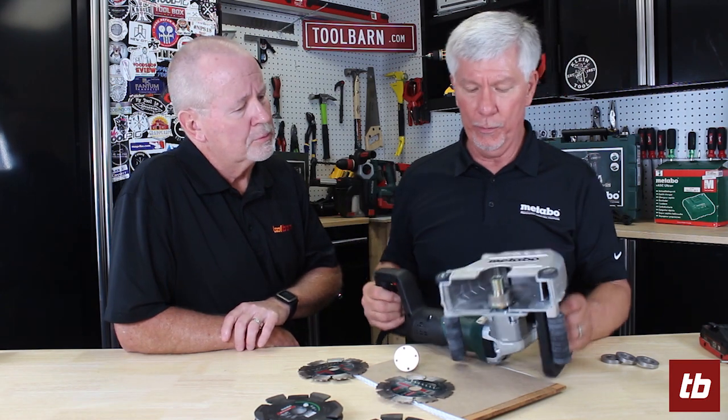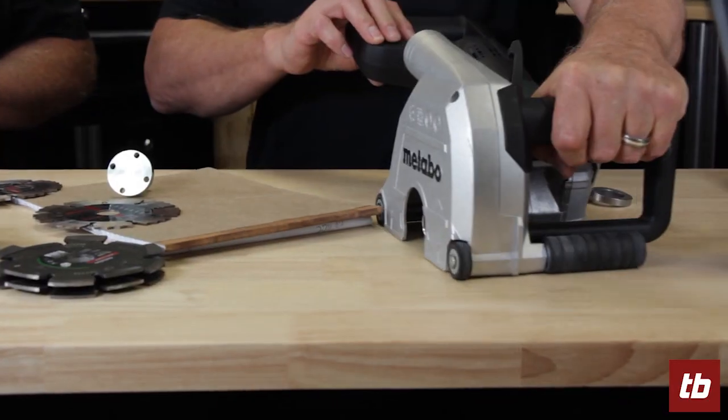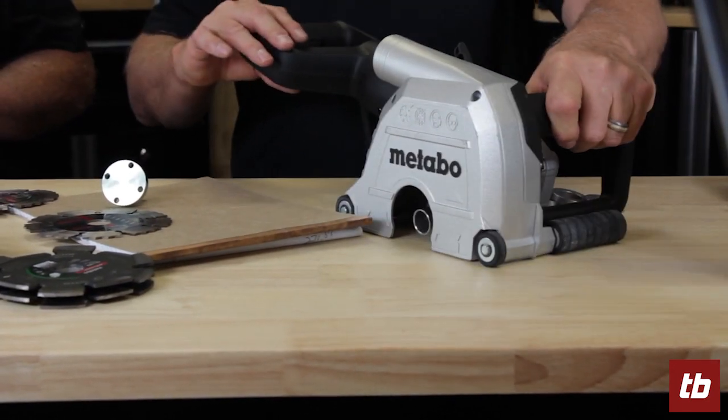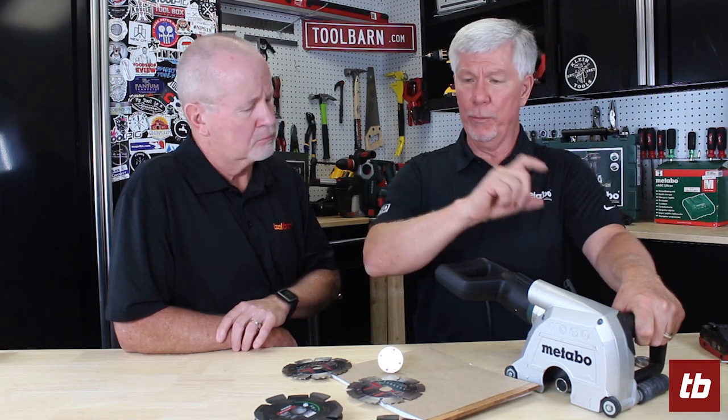Nice features here — we have rubberized guide rolls, so it makes it very easy to use on the wall. When the wheels are on there, you push this tool into the chase. You have different settings in the depth. You can cut anywhere from three-eighths to inch and three-eighths deep and from three-eighths to inch and five-eighths wide using the blades.